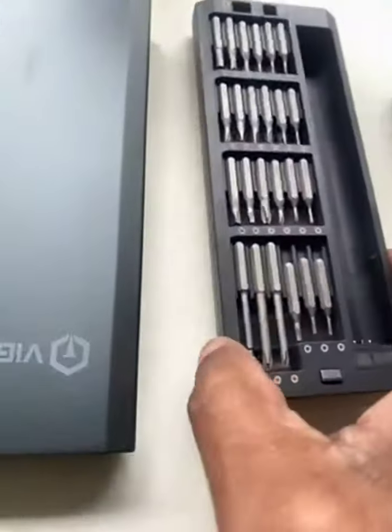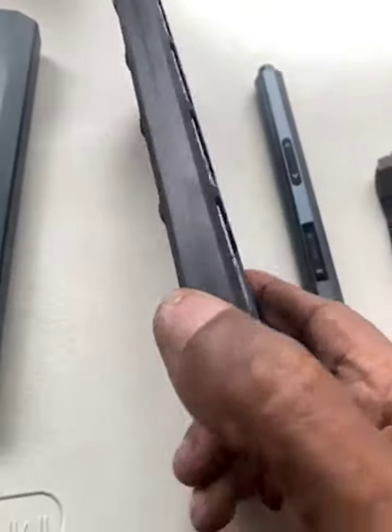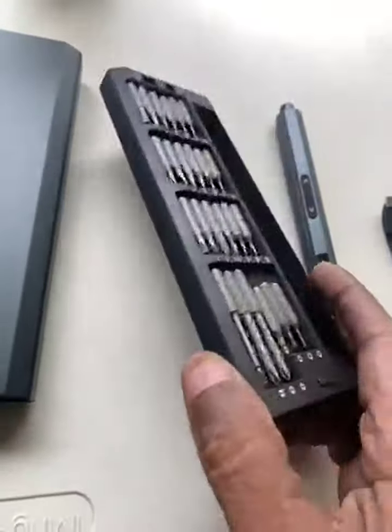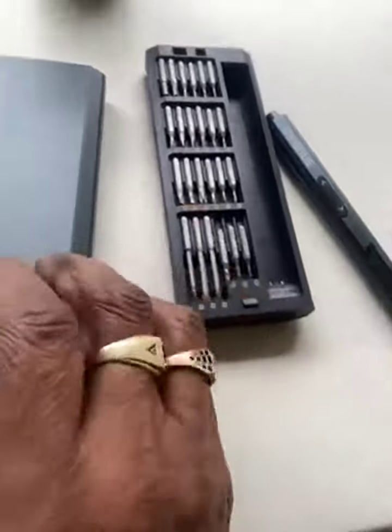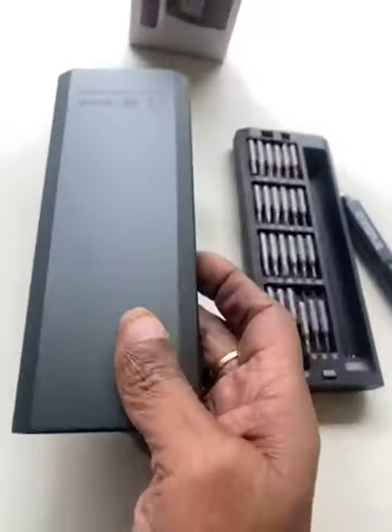You get 48 bits. Magnetic. Open and close. Nice aluminum case. Very sturdy.